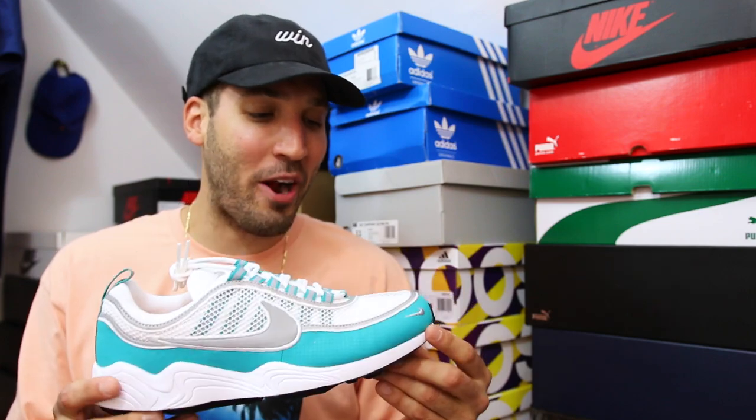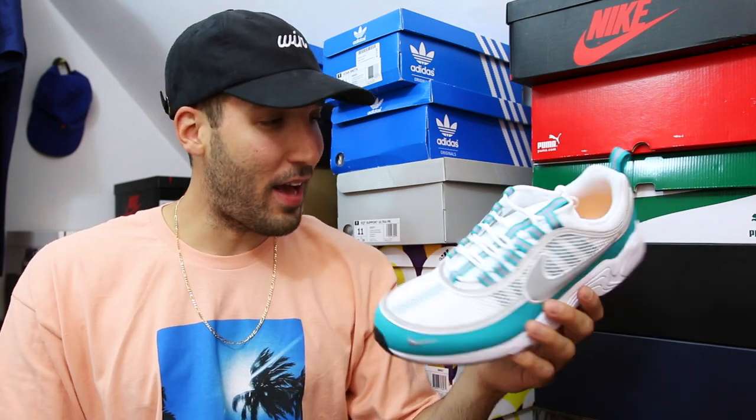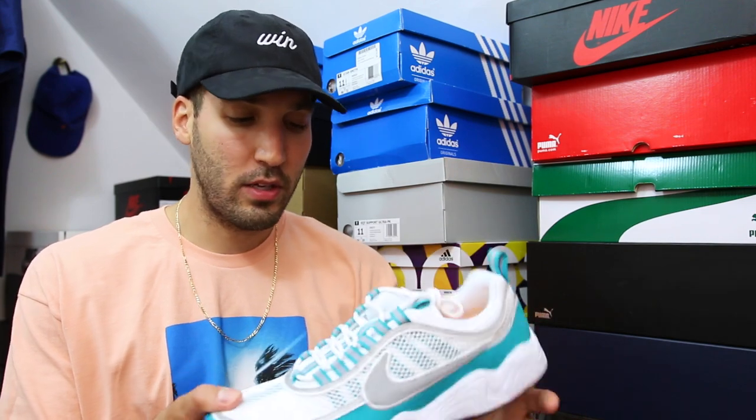Here we go — the Nike Air Spiridon in Turbo Green. Summertime appropriate right here, this color — you're kidding me. I needed these in May. This Turbo Green, you do not see Nike use colors like this that often. The combination of white with the gray and the breathable mesh — so dope. Tropical vibes.